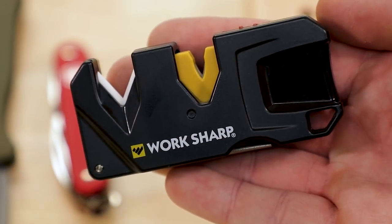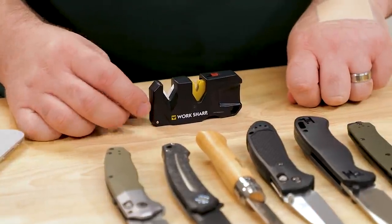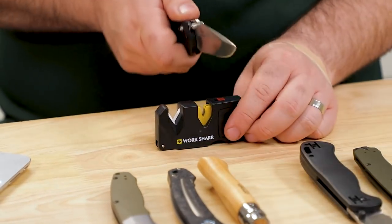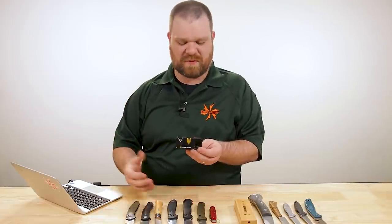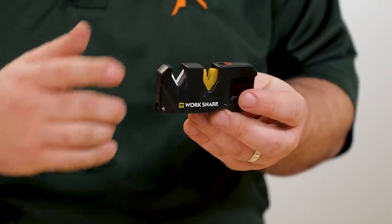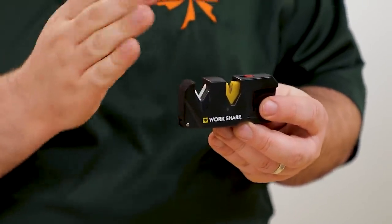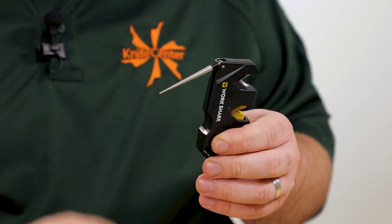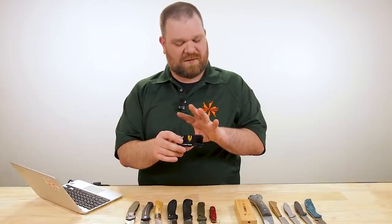That price point demonstrates why these have been so popular: they typically don't cost very much and they're also very easy to use. You set this on the table, hold your knife straight up and down, and just pull through. Personally, I'm not actually a huge fan of this style of sharpener for most situations, because these carbide cutters do tend to remove a good amount of metal — a lot more than most other sharpening methods. The upside is you can get through a chipped edge fairly quickly. But what's left is going to be kind of jagged and not very refined, which is why some units include a ceramic section to clean that up, plus a diamond rod on the bottom for serrations.